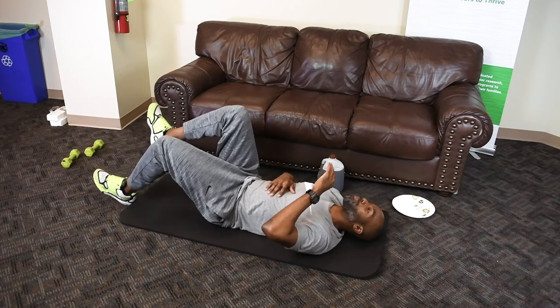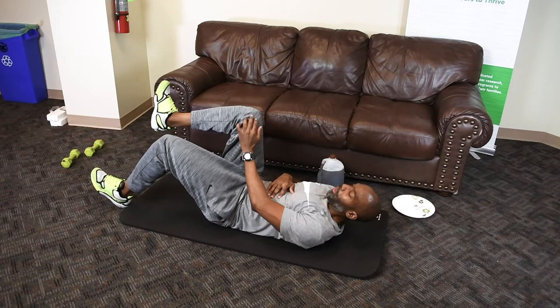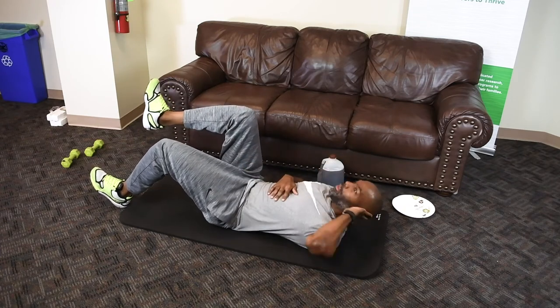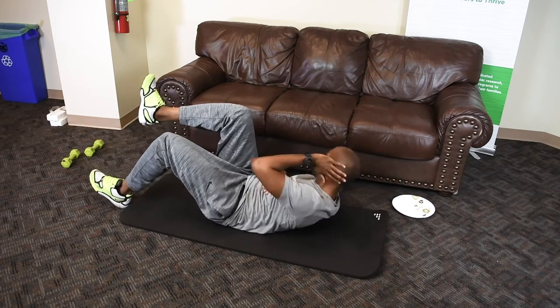Switch sides — same principle. One foot down with the heel down, knee up at about a 90-degree angle, fingertips behind the head. Try to touch your knee — if you don't make it, that's fine too.